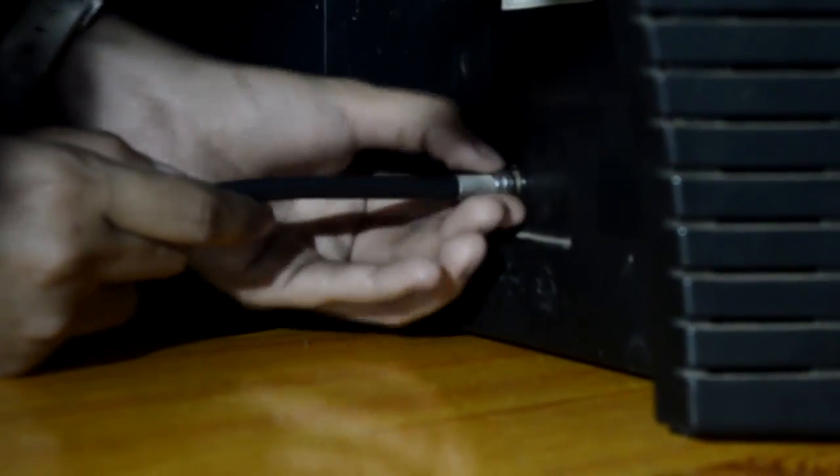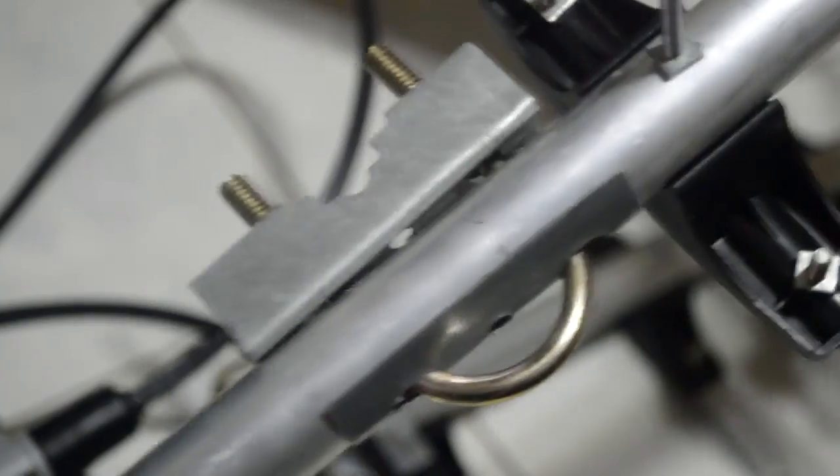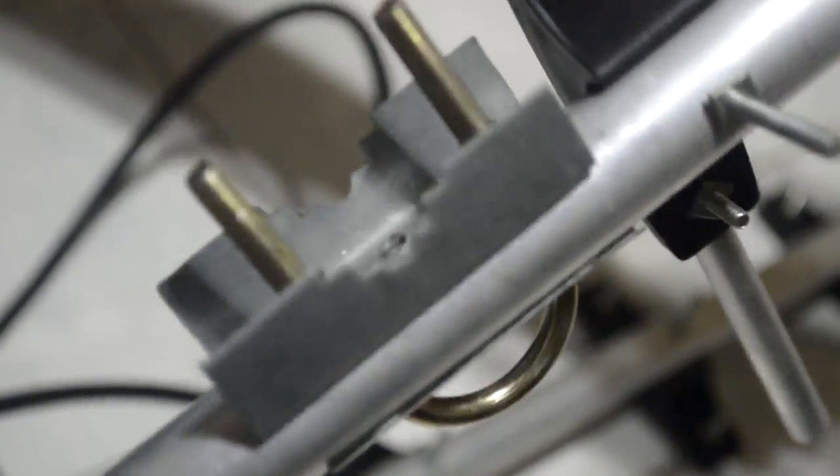Done! All you need to do is mount the antennas to the tall tubes using the holders located at the middle of the antennas. Now that we've finished the setup and the mounting, it's time for us to watch TV.